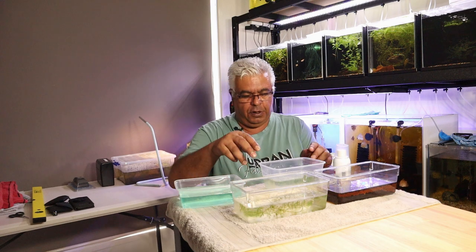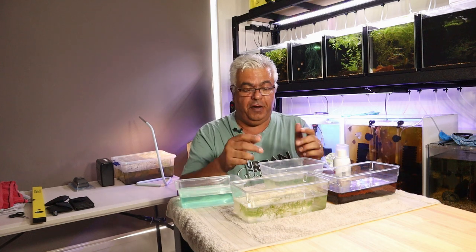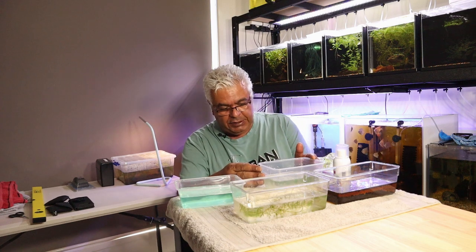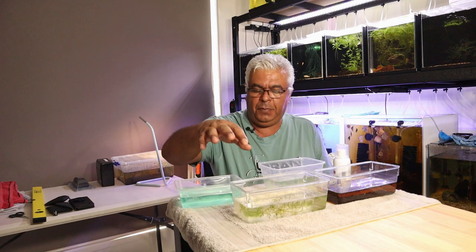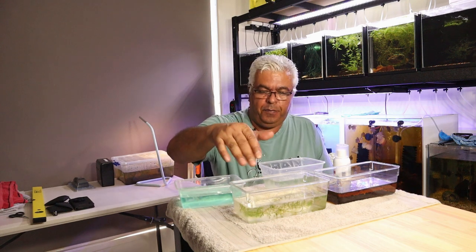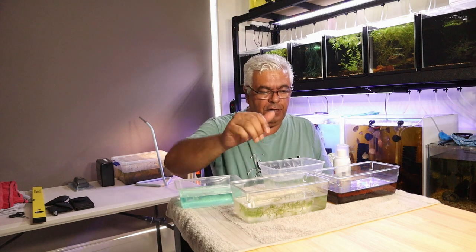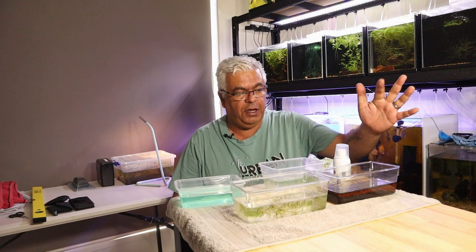In the container using that method, it's been 80% and above. There are a couple that have just started hatching out in here, and they're really tiny. This one's got two or three in that are a couple of days old, so they're doing fine. And this one has got one or two in and they're doing okay.